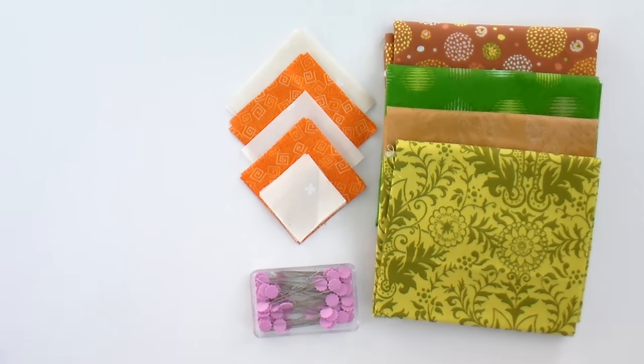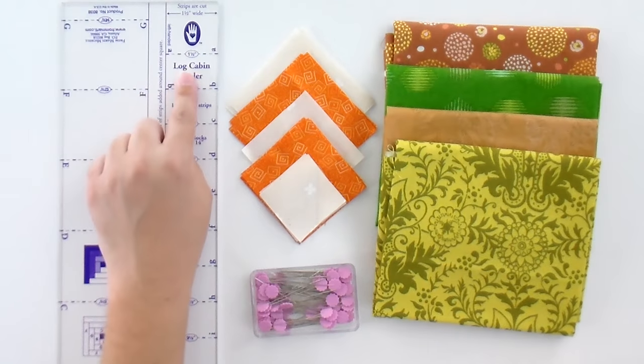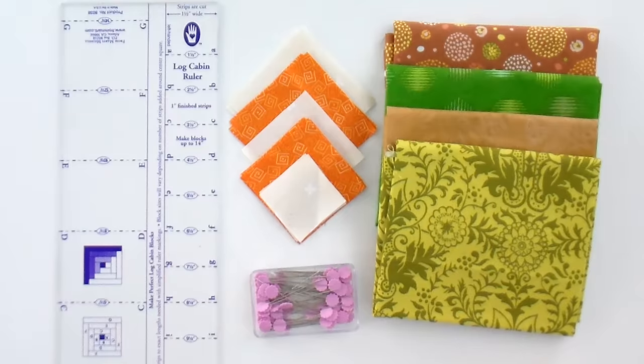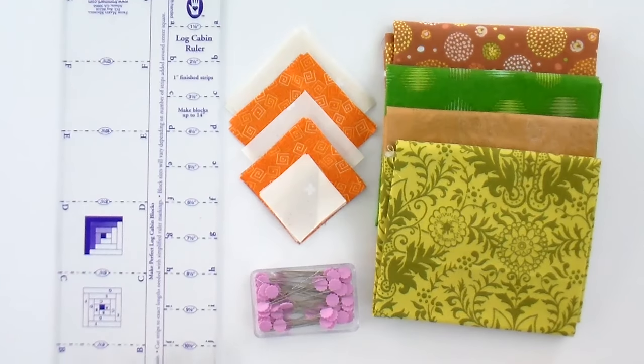We're going to be using the one inch side. It just tells you here's where it needs to be if you're cutting a one and a half inch square, and here's where it is for two and a half, and so on. So you don't have to think so hard when you're cutting and you're less likely to make a mistake. If you're doing a smaller size, your regular six by 24 inch ruler is perfectly fine. But if you're thinking you really want to make this big, this tool makes it really easy. I'm not big on getting extra tools you may only use for one or two quilts, but I've actually found that I've used this a lot more than that.